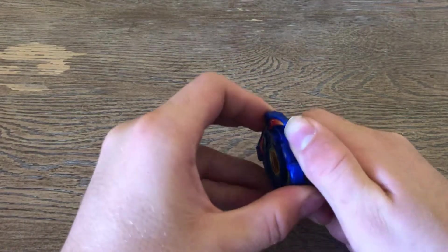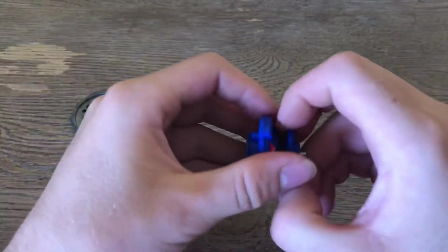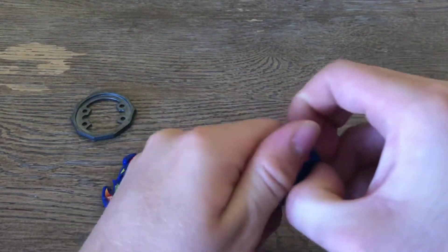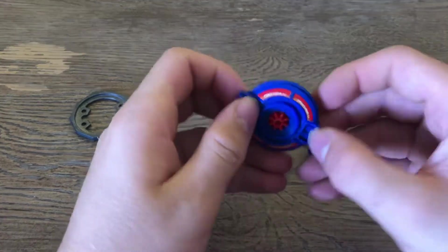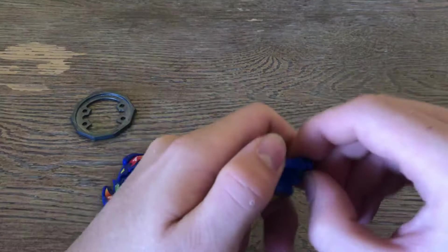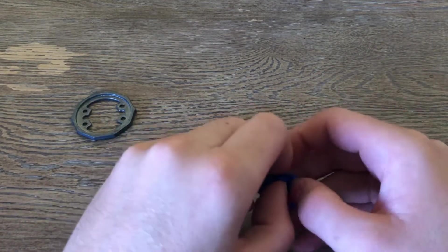Let's fully disassemble this. There it is. This has actually one of the wackiest mode-changing gimmicks in Beyblade. This is also part of the MagnaCore system. I will definitely do a test spin since it does have a mode change in a way.